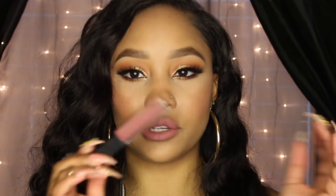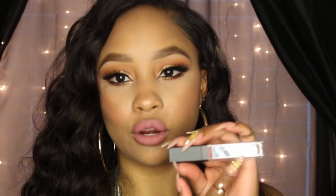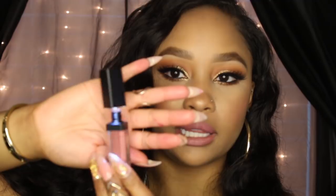I also really love the packaging of the liquid lipsticks themselves. It's a nice square tube, which is different from a lot of others. It has a mirror on the back — you'll actually see me applying the lipstick using that mirror. Whenever you unscrew it, it also has a light on it, so this is really good to throw in your bag, especially for nights out. You don't have to worry about bringing a separate mirror.